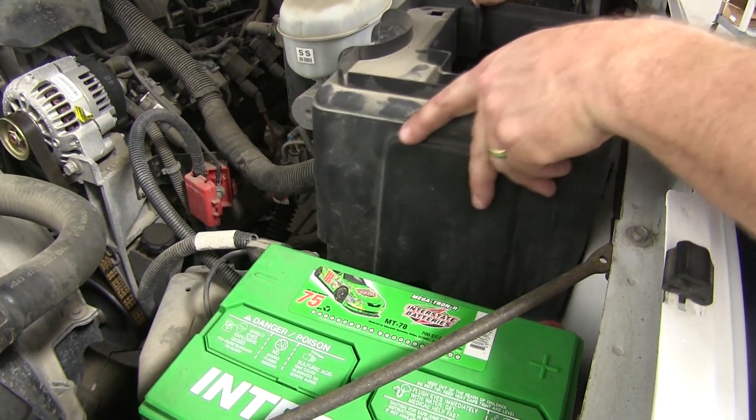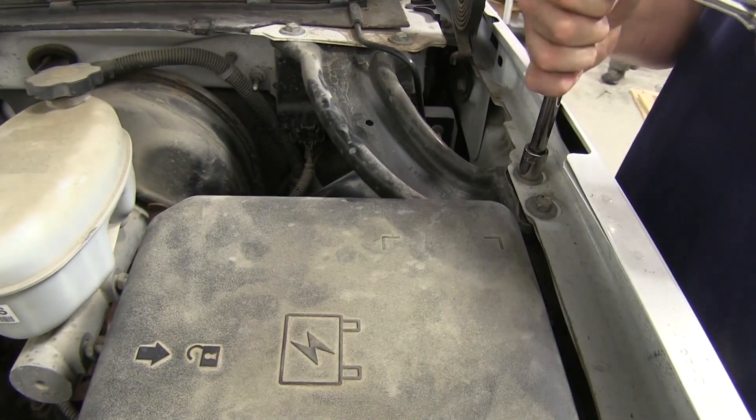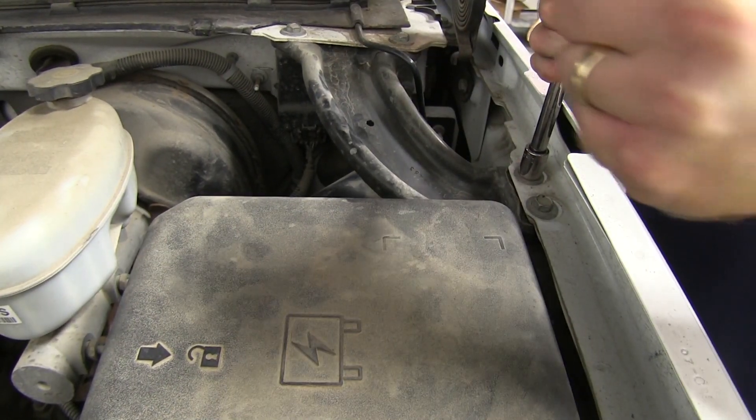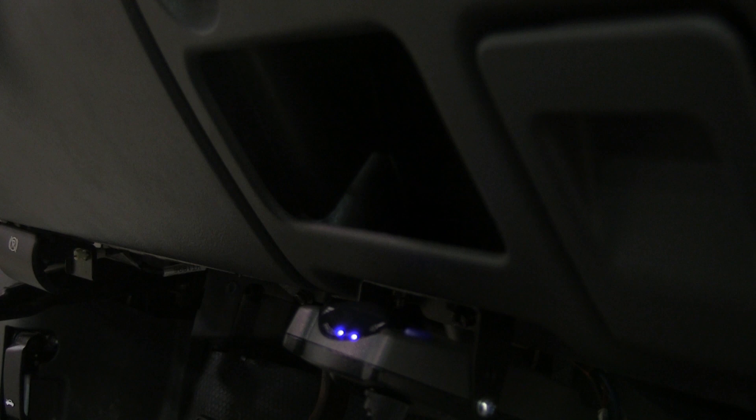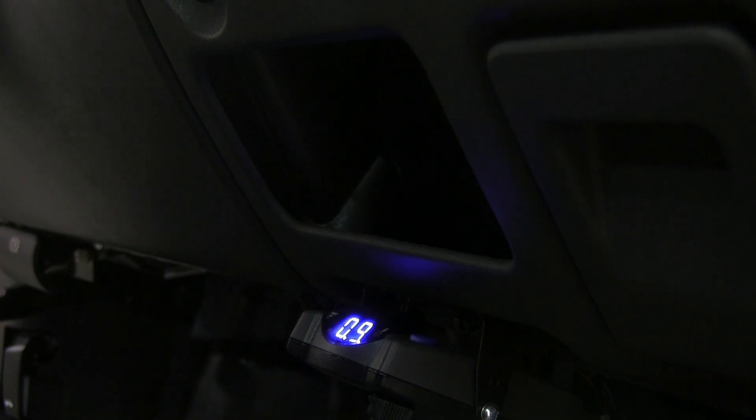Now with the 40-amp fuse in place, we'll go ahead and put the fuse box back together, as well as putting the bracket back on that we removed earlier. Now we're ready to go ahead and test our brake controller. To do this, you can either use a test setup or use your trailer that you're going to be towing. You can also see when you do the manual override or step on the brake, you will get a number displayed on the digital readout.